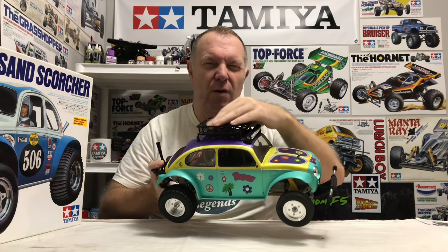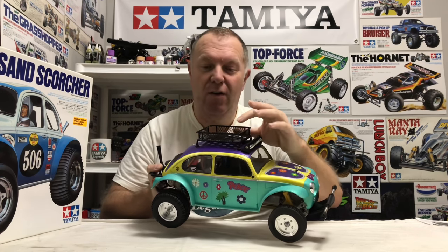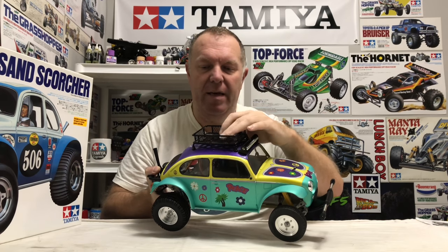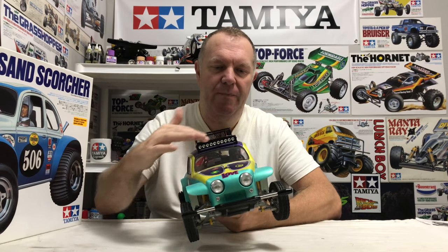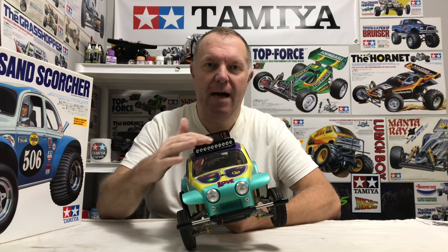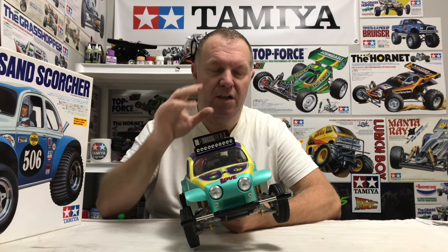Obviously looking at it, you've got an alloy roof rack. Now these are cool — if you fill them up with surfboards and things like that, that's something we could look at. It's a quality piece of kit, bolted down to the shell. It's then got this alloy LED light bar, and this is all working as well, which I'll show you — and it's super bright.